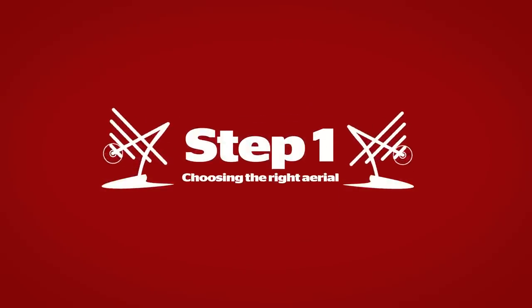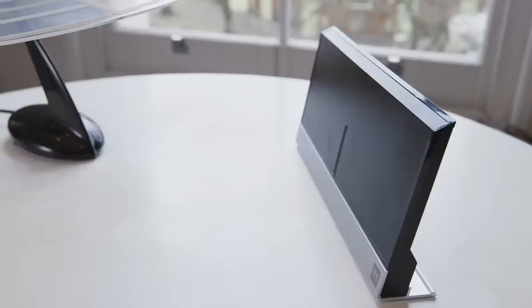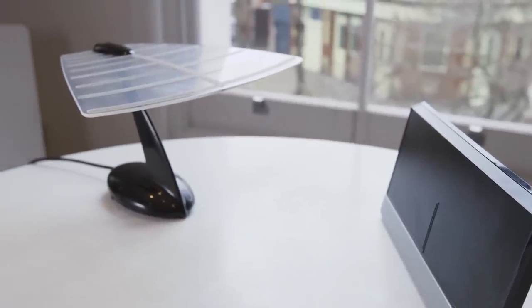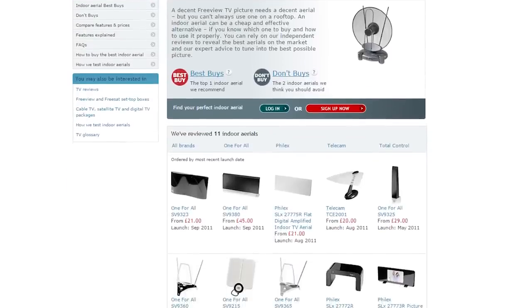Indoor aerials come in a variety of shapes and sizes. Some have amplifiers designed to help pick up signals more easily. However, we find that amplifiers can actually add to the picture interference. Go for one of our Best Buy Indoor Aerials and give yourself the best chance of getting a good TV picture.